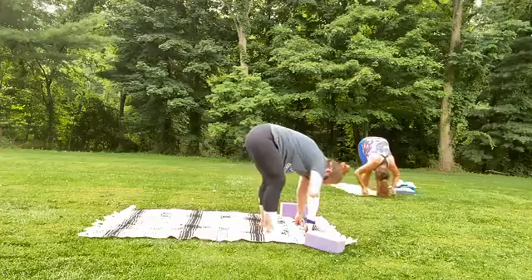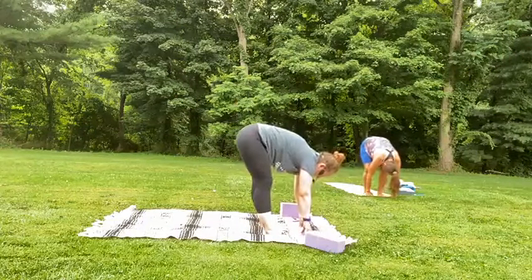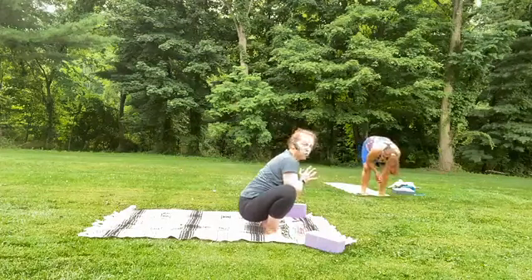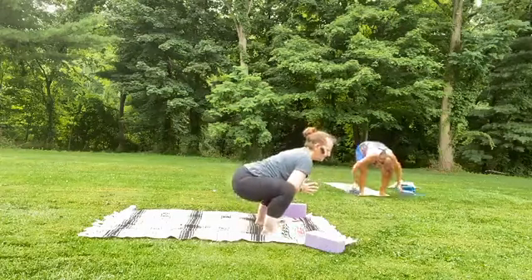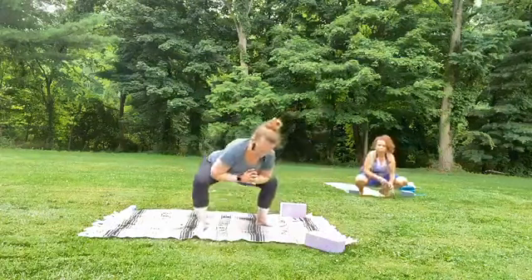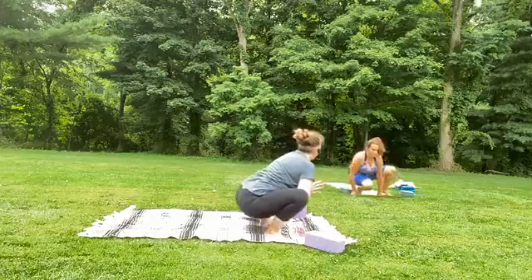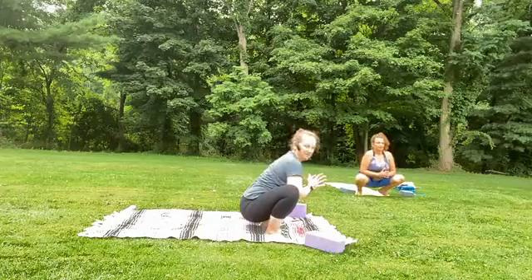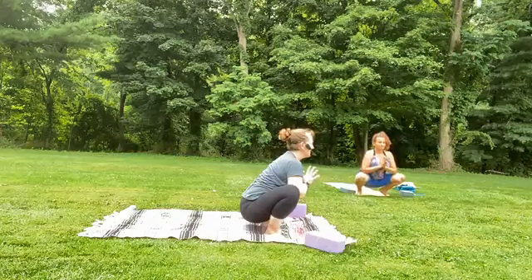From this position, let the toes go out, heels come in — we're going to find our malasana, our garland pose. Drop the hips down, coming into our deep squat. If this doesn't feel right for you, you can add a block, or even stay up higher with those knees spread open. Move the feet open wider, draw them in, press palms in towards each other. Take a deep breath in, flare the nostrils — what's something you're excited about?